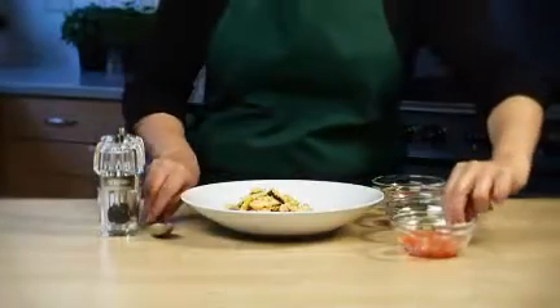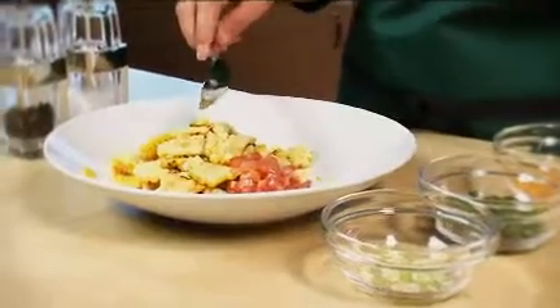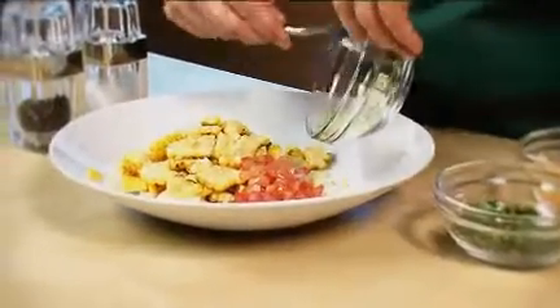Add the tomatoes, onion, coriander and orange zest to the corn. Season to taste and mix well.